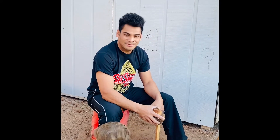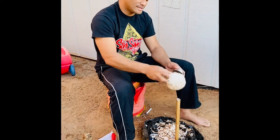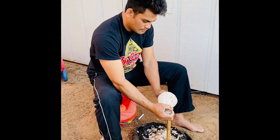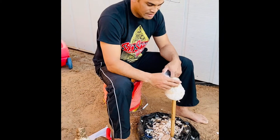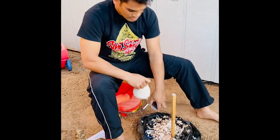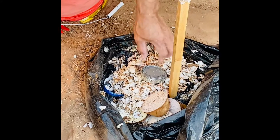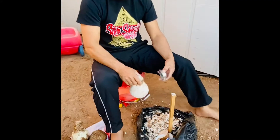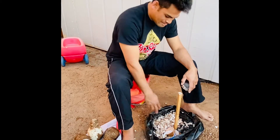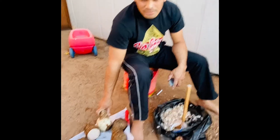Here we go guys. As you can see, this is what the taro should look like after you shave the skin off. Clean it a little bit, then save this part — you can cut them out or just clean it up if you don't want to waste anything. All this skin is really good manure if you're planting stuff — throw it in there. We don't have a garden here so we're just gonna throw it away, that's why we put the plastic bag around it to make cleanup easier.